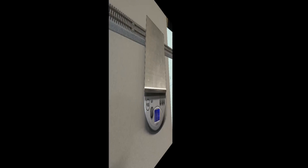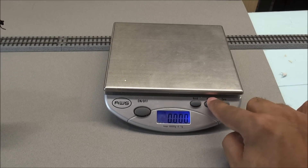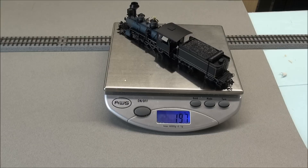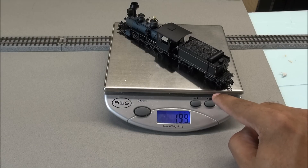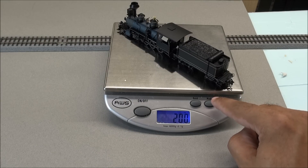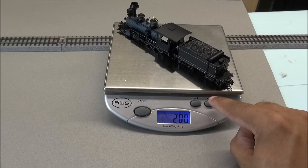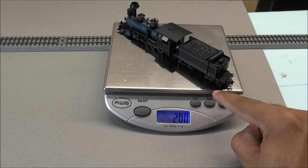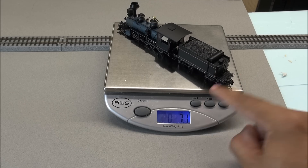Let's move on to weight. I've got this scale tared out, and we're going to go to grams. Putting this locomotive down — 199 grams, 200 grams. It's gaining weight faster than I do at Christmas. 200 grams, 7.1 ounces, and 0.200 kilograms. That gives you a good indication of the weight.